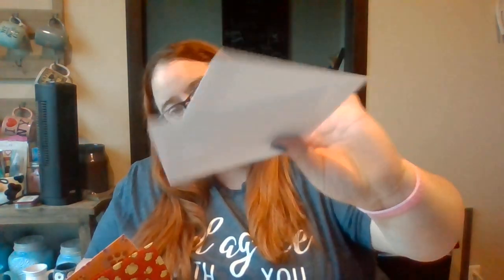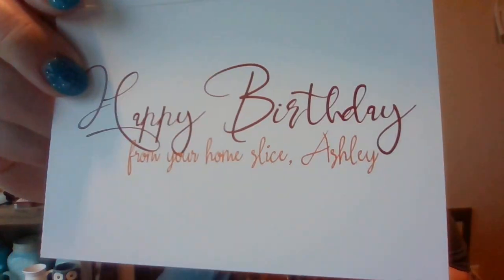The next thing I have is a little plastic baggie. It looks like it has cards. There's a pizza and a popcorn card, and it has two envelopes — one with popcorn on it and one with pizza on it. So I can write somebody back with these, though I only have two. This one says 'Happy birthday from your home slice, Ashley.' It's a birthday card! Guess I should have read the inside first. From your home slice, Ashley. So if it's one of your birthdays and you write me, I can write you back.